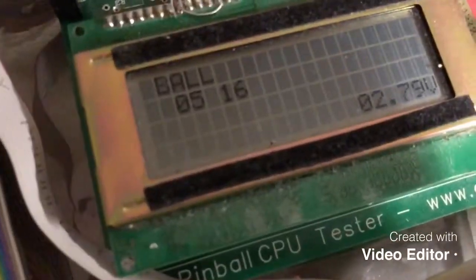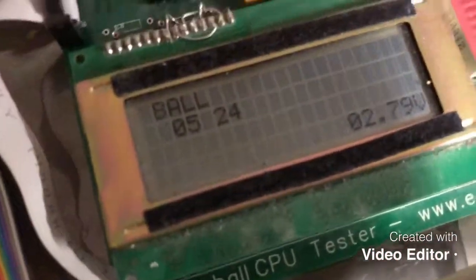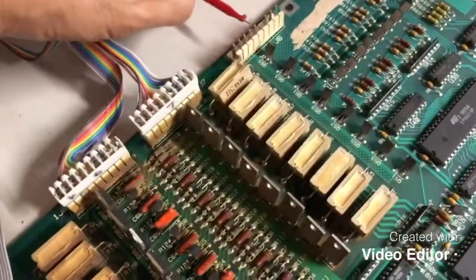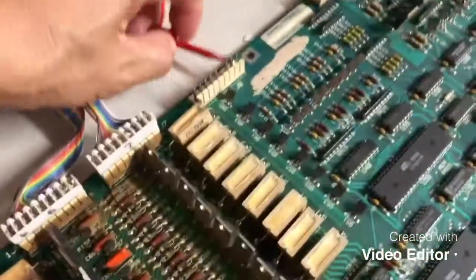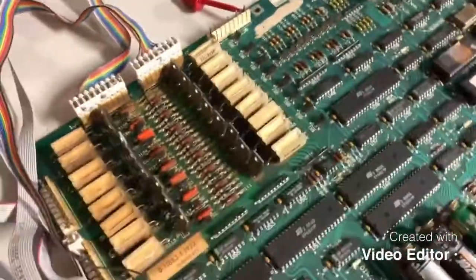Now we'll go down the other columns: Column 2, switch 16; Column 3, switch 24; Column 4, switch 32; Column 5, switch 40; Column 6, switch 48; Column 7, switch 56; and finally Column 8, which looks like it's not used on F14.